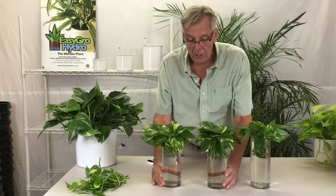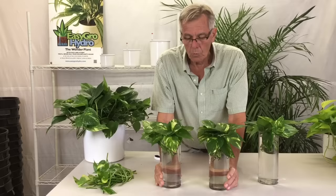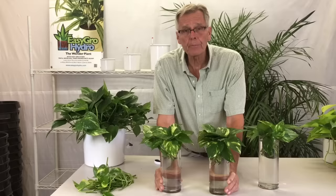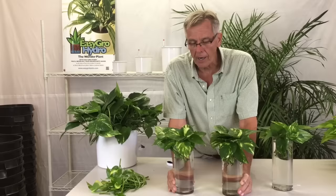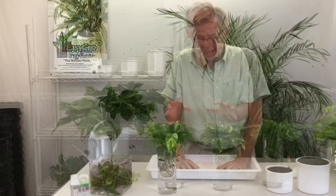The best place to put these cuttings is on your kitchen counter or somewhere nice and warm, because roots need warm air to grow. These roots will not grow at temperatures lower than 68 degrees, so a windowsill is not the best place. The best spot is your kitchen counter — above the dishwasher, for example — where indirect light is fine. Temperature is the important thing.